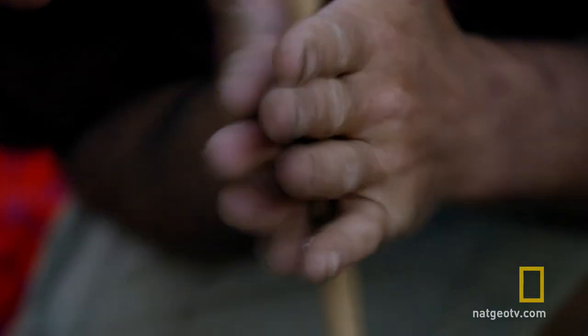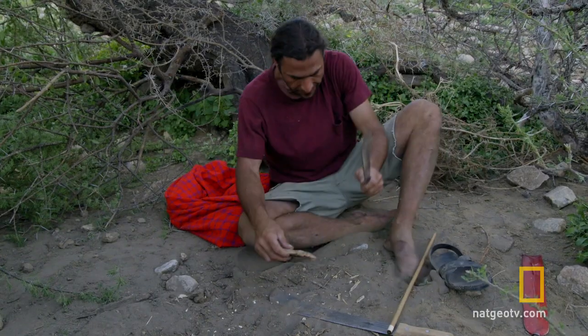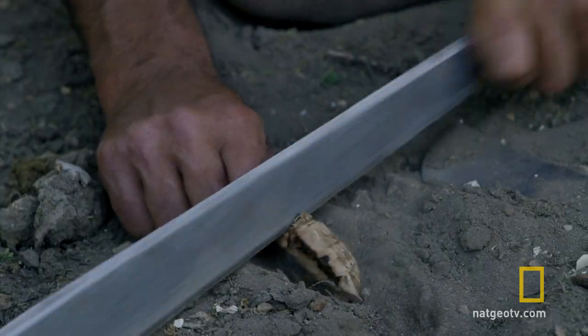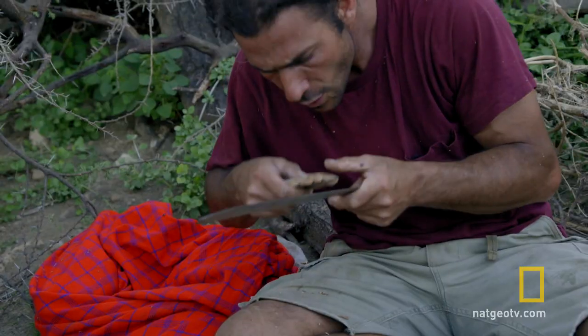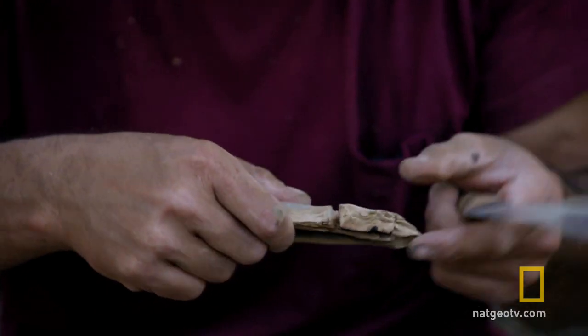Pushing down as I spin the stick makes a groove near the edge of the soft wood. Now I have to carve a notch here — it kind of looks like a piece of pie that goes into my circle.